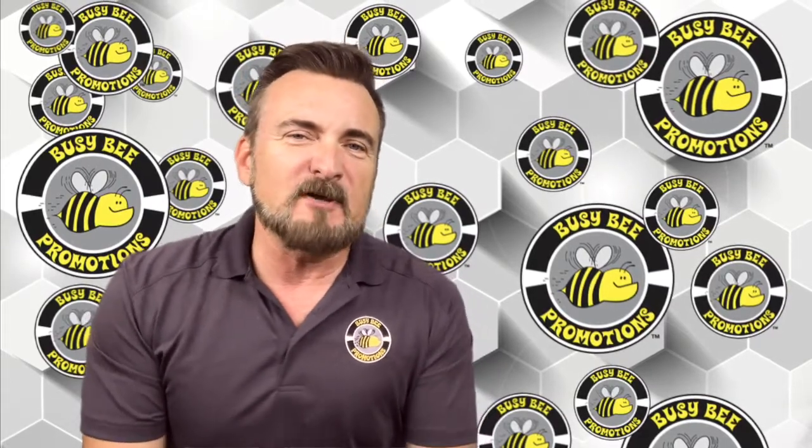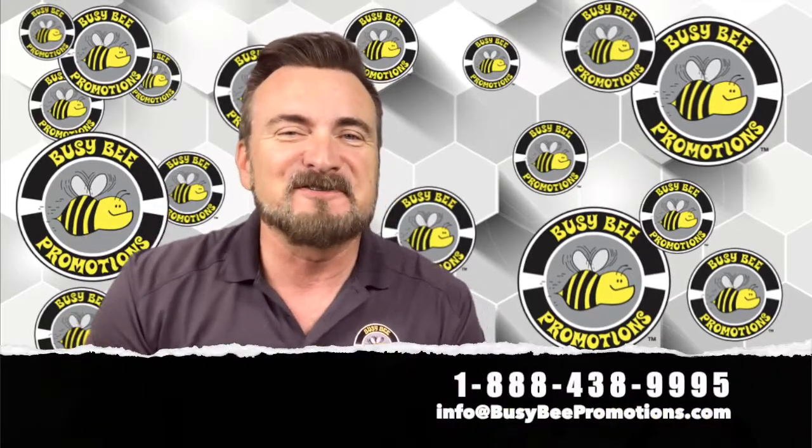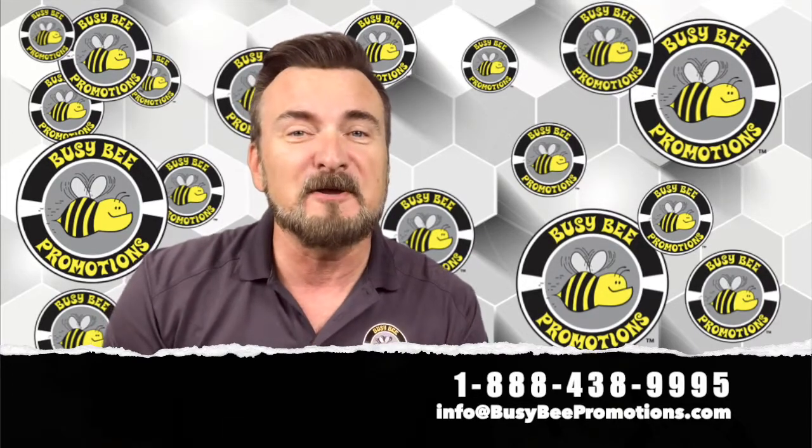If you want Busy Bee to do your demos and not have to worry about all that stuff, give us a holler. Our contact information is below. We'd love to be of service to you. And thanks for watching today — Paul's Pro Tips for Busy Bee Promotions.